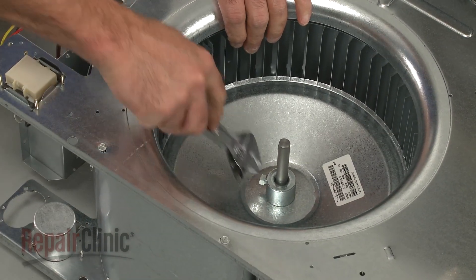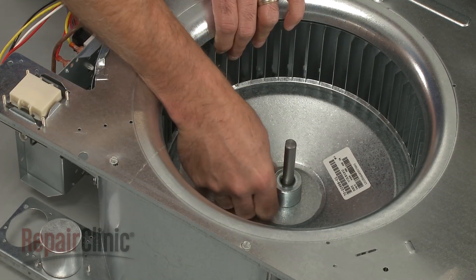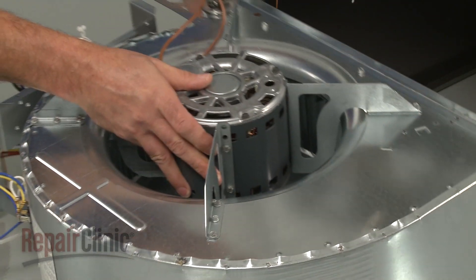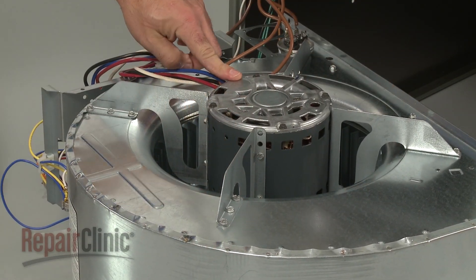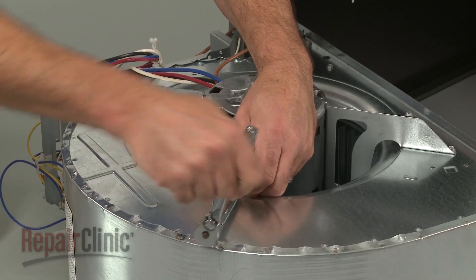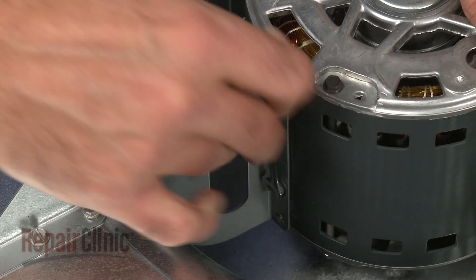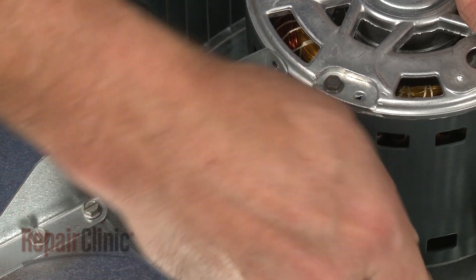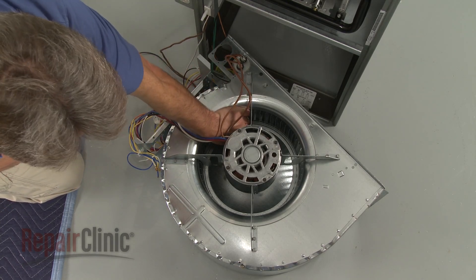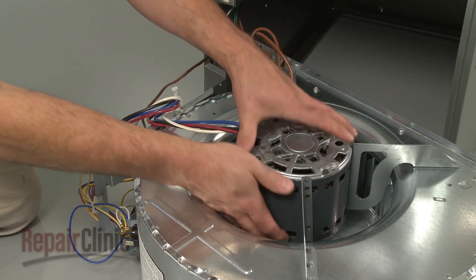To remove the blower motor, use an adjustable wrench to loosen the blower wheel set screw to release the blower wheel from the motor shaft. Note the orientation of the motor in the blower housing, then use a quarter-inch socket or wrench to unthread the motor mounting screws. Carefully pull the motor out.